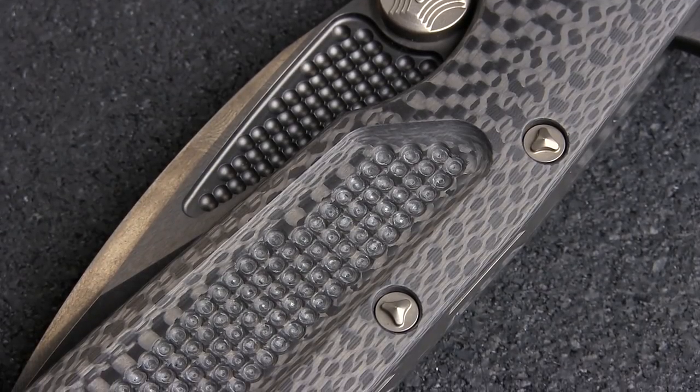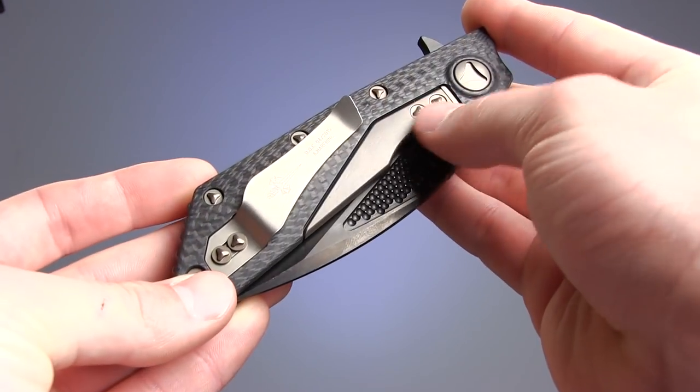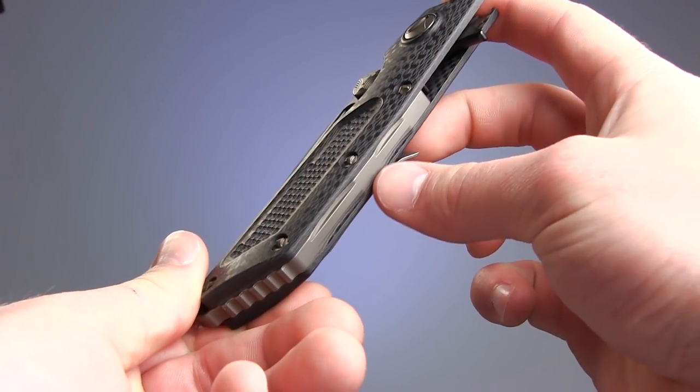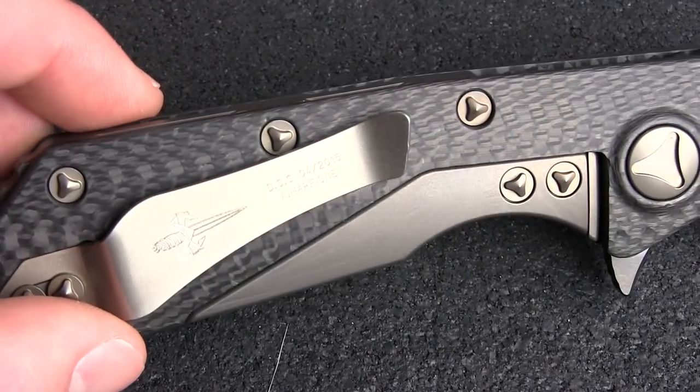The handle is milled carbon fiber with some of the same texturing as on the blade. It features a frame lock design and a milled backspacer, both of which are made from bronzed titanium, as is the rest of the hardware on the handle.